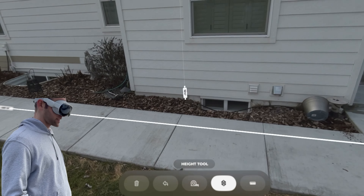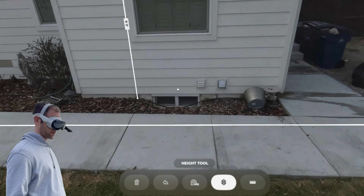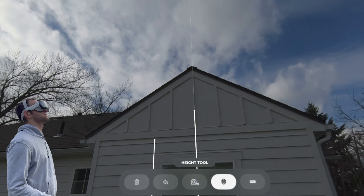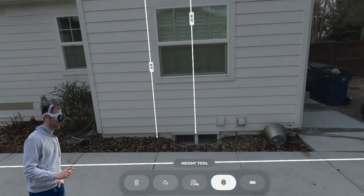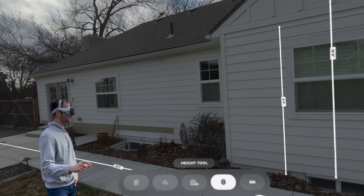I can now look and see how tall the side of the house is — I've got nine feet tall there. And I can even see what the peak is — that's 14 feet at the peak. So I know I have a 48-foot-long side here.